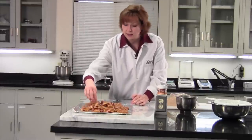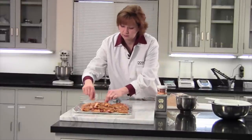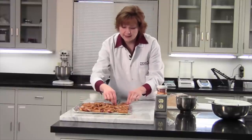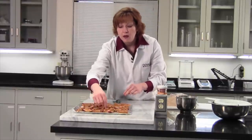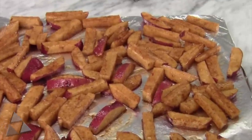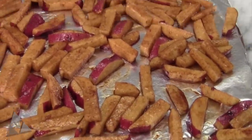I promise my hands are clean. And that's that. We put them in a preheated oven at 400 degrees for about 40 minutes, depending again on the potato and the size of the cut that you went with.